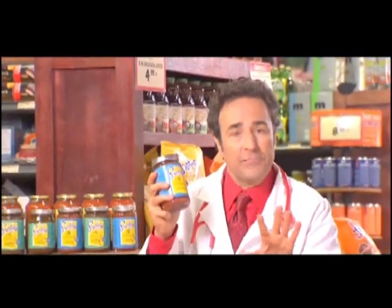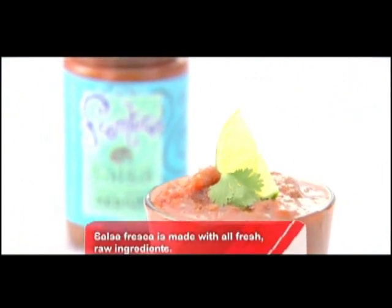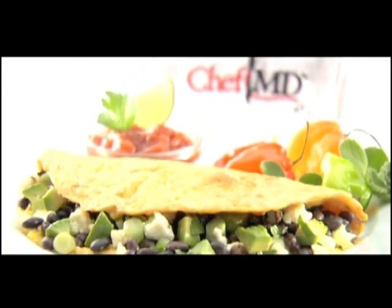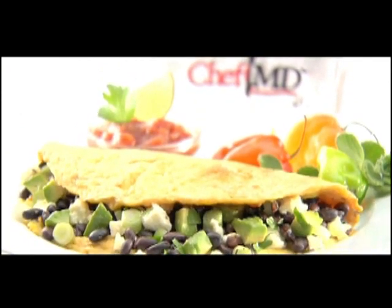Actually, cooking salsa instead of salsa fresca can make it even better. It's the food-is-medicine ingredients that provide a caliente kick in my Chef MD-approved black bean and avocado omelet for two.